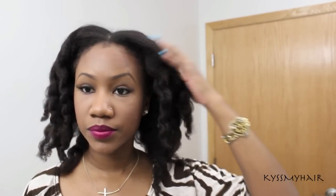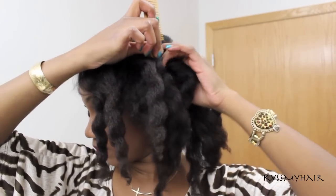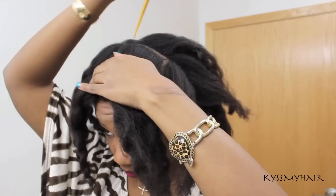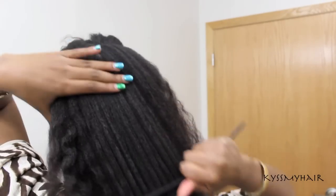I started off on blown out hair. It wasn't freshly washed, but I didn't think it mattered that much. The first thing I did was divide my hair into two sections, parting it from ear to ear. Then I pinned it down to keep it out of the way. I combed out the waves I had in my hair because I wanted this style to be as smooth as possible.